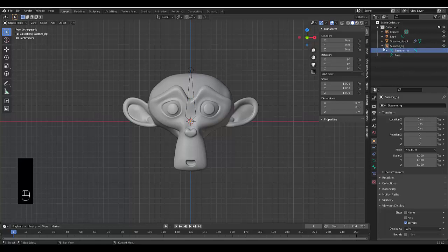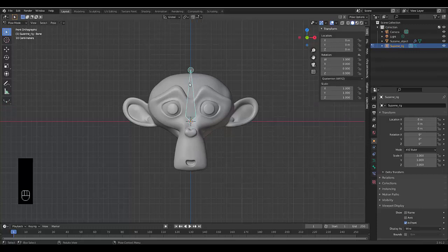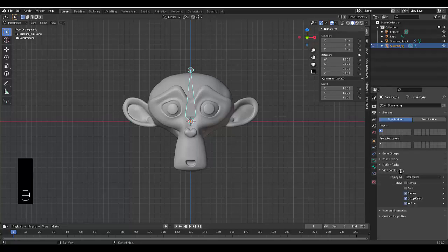Select the armature, press Tab, and go to pose mode. Click on the bone. Go to object data properties, viewport display, and enable show name — you can see it says 'Bone'. Press F2 and rename this bone 'Head'. It's very important to note the case sensitivity: capital H, lowercase e-a-d.